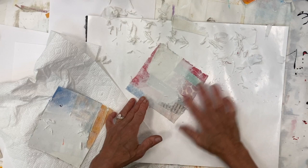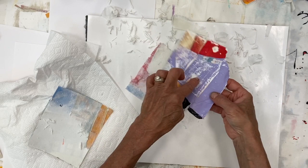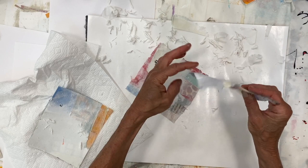Here's a piece that I've already peeled, taken apart, and let dry. So it has this kind of crispy aspect. Where there's collage you'll feel it's a little heavier, and where it's just a layer of paint with a little bit of the paper backing, it's a little lighter.